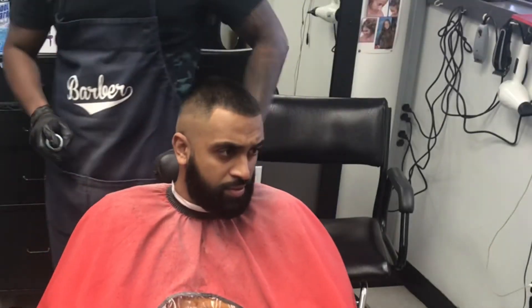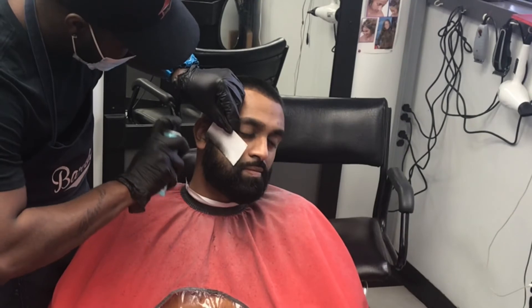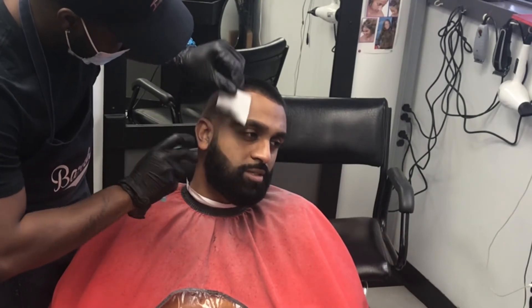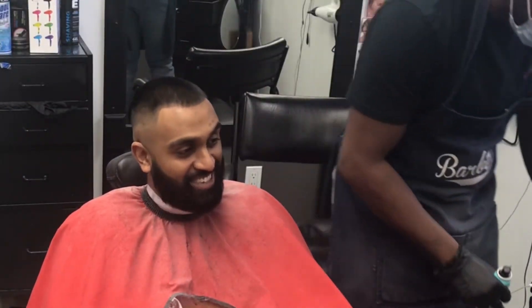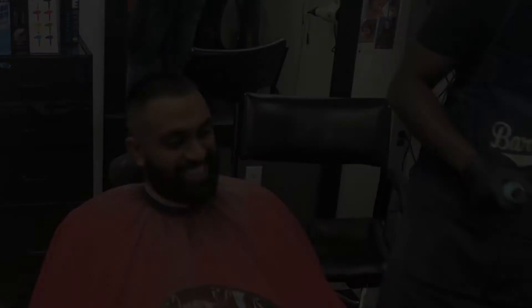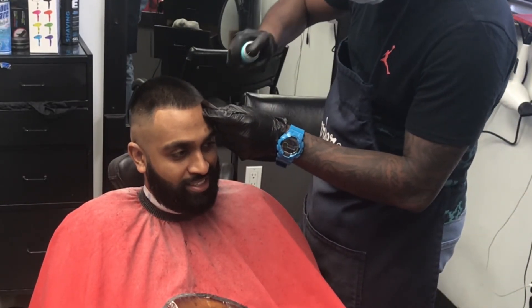Remember, it's all in the detail work. Right now I'm adding some enhancements to the beard, making it look a little more darker and fuller. Then we're adding a few more enhancements to the hairline, making it a little more crispy.